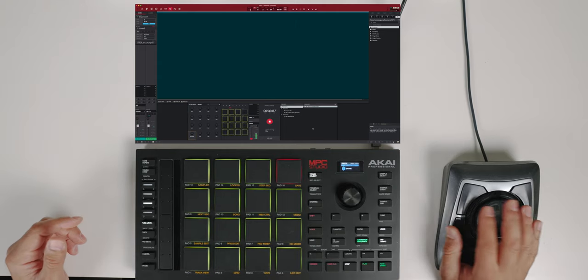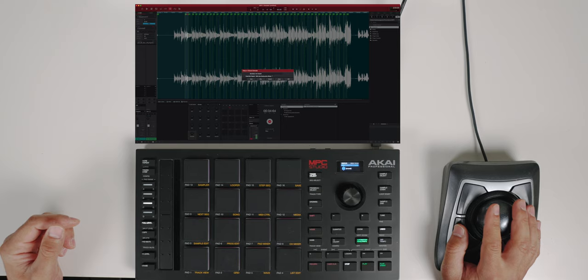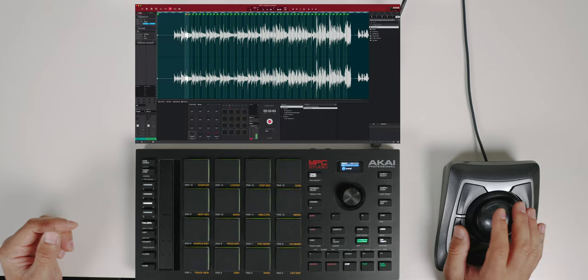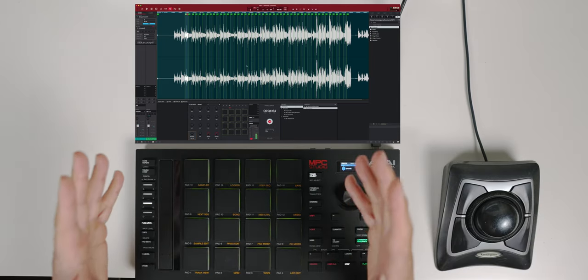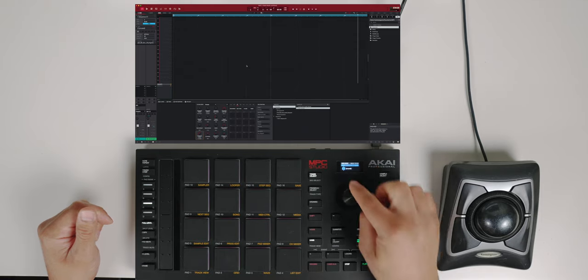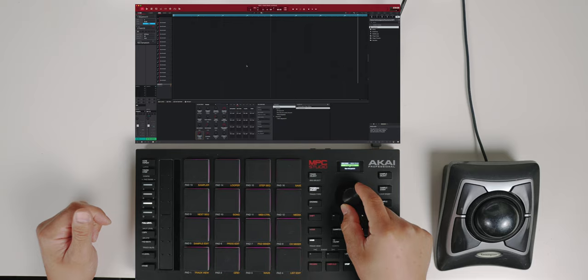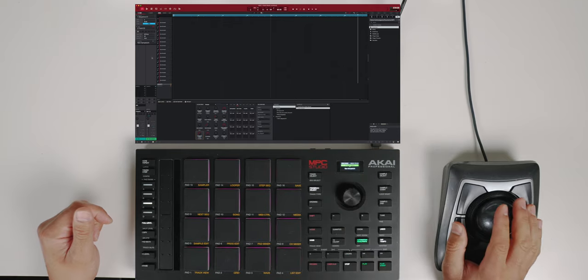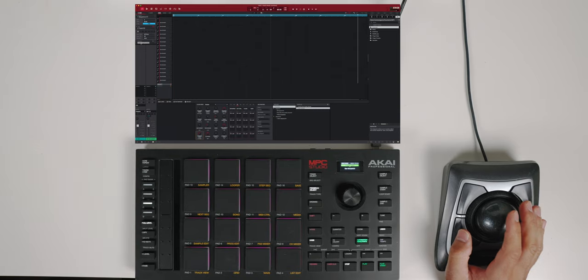Awesome. So now I go over here, stop, and say Keep. We kept that. I should have named it — I did not name it, but it's all good. Once we created those slices, we go to Main. On Main, I go to Track 2, hit Program Select, scroll through, and now we have that new sample. I'm going to go ahead and name it — double click right here and name it Chops.